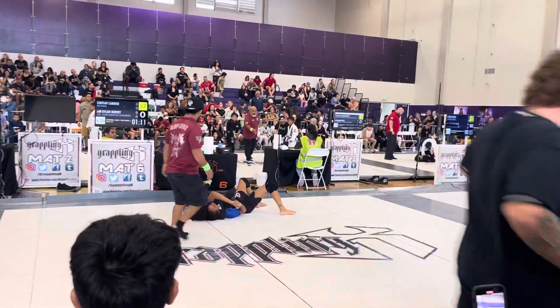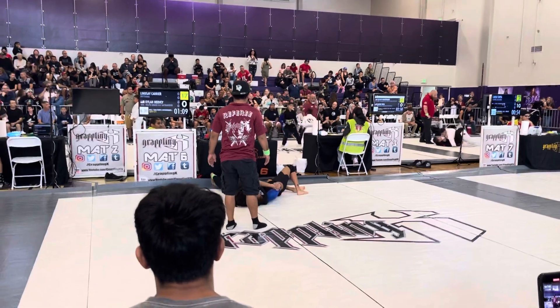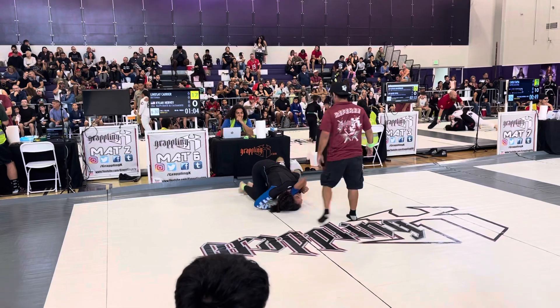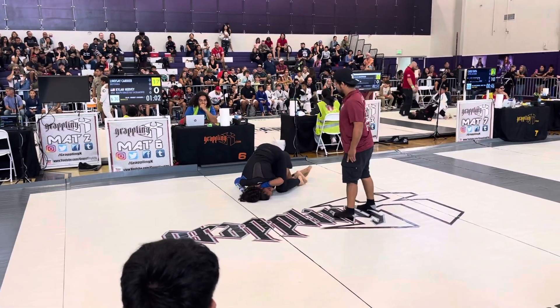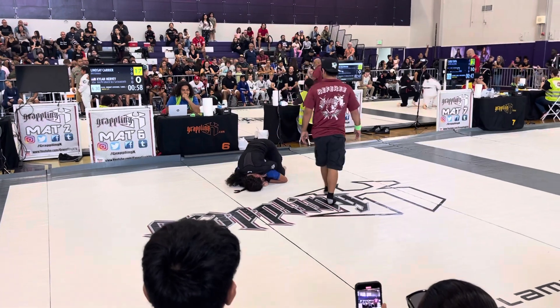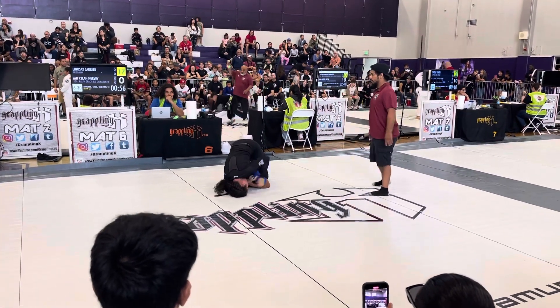Lindsey, pinch your right elbow. Pinch your right elbow. Keep pinching your right elbow, keep pinching that elbow. Nice — get the back. Back control. Back control, you're good. Walk that hand all the way up.